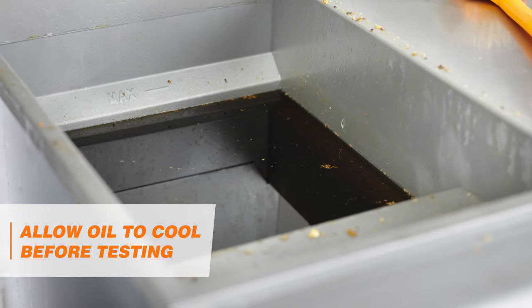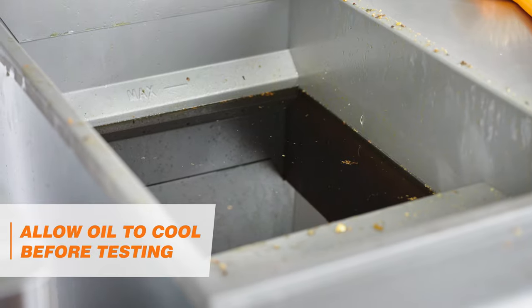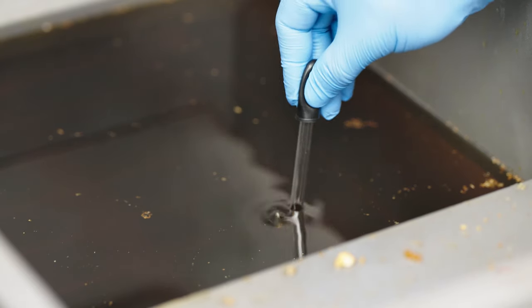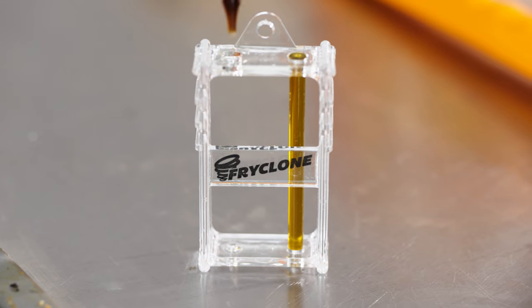First, allow the oil to cool before performing the test. Then, place the oil from your fryer into the oil dropper. Put the oil dropper back in its holder next to the color tube.